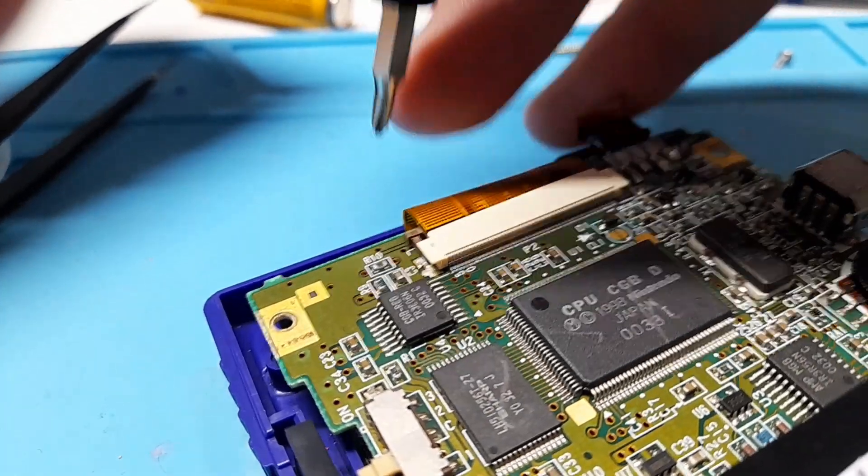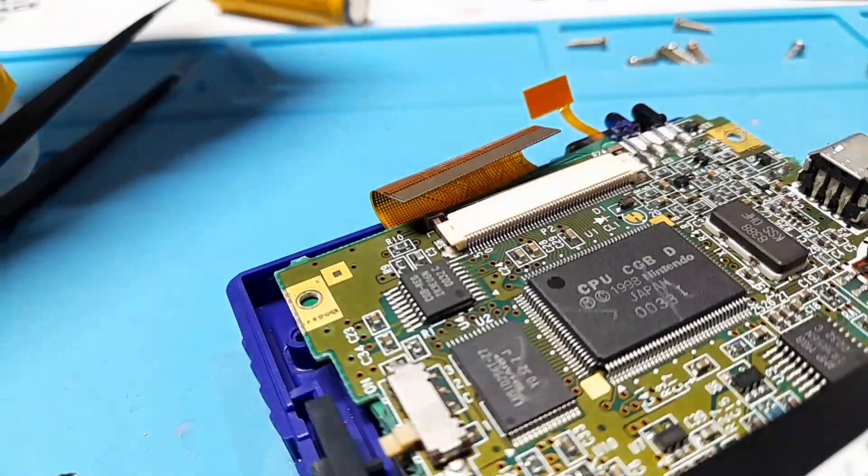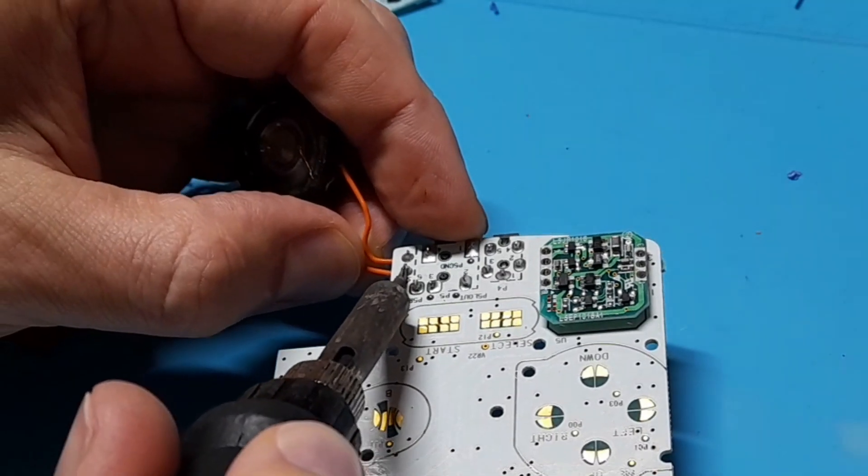You'll have to disconnect the screen — push up on these two little tabs and pull out the ribbon cable. Once that's all done you can remove the board and then remove the speaker.